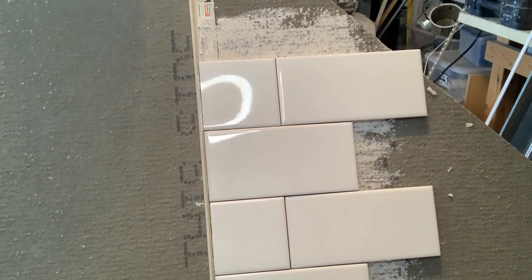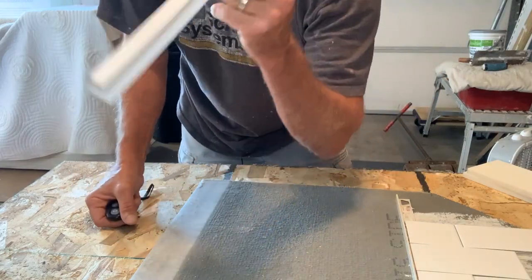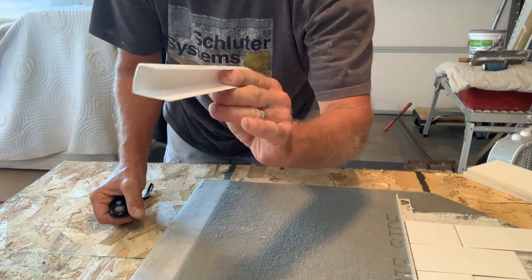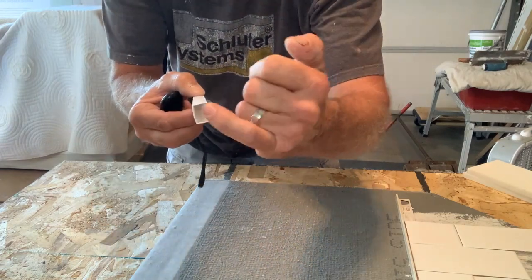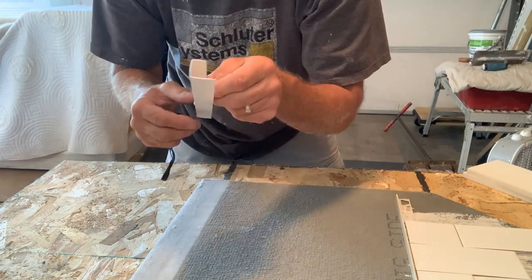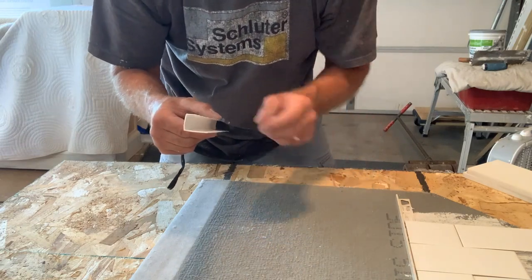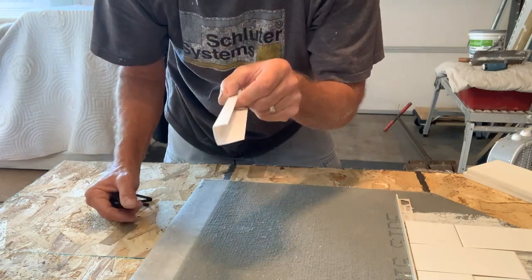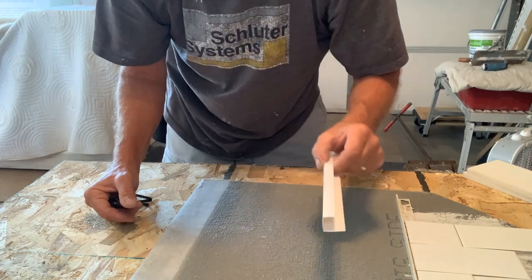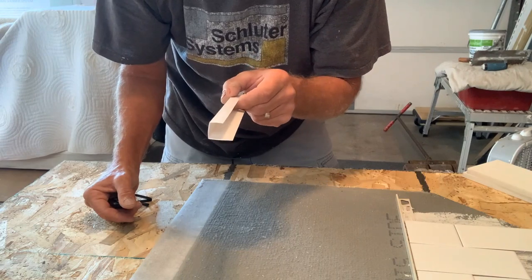This is a proposal for maybe a new style trim. Don't anybody call me out on this — this is actually half-inch drywall cap. Obviously that half-inch is a lot thicker than any of the tiles we use, so just for my little demo here I'm going to use pieces of Corian to explain it. I would like to see trims similar to this that have more of a U-shape — it'll cover up that raw edge so we wouldn't have to spend that extra time.